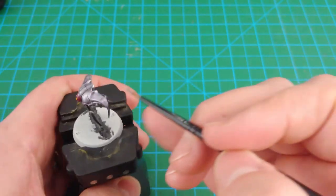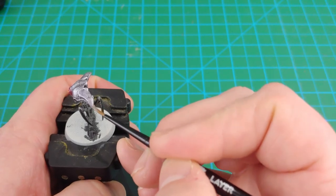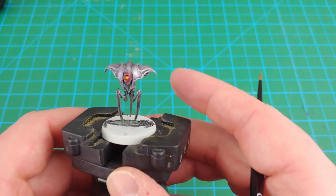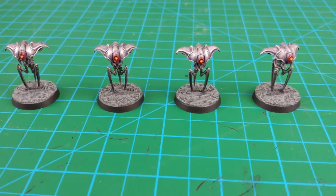With painting complete, the final step is to base the models. I base all my Blackstone Fortress models the same way, and I did a stone path on those. Please check out Stone Path Episode 4 — I'll put a link in the description below. Here they are, all completed. I'll let the photos and videos run.